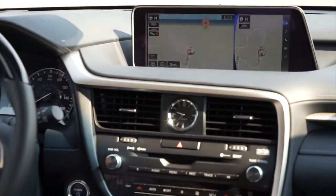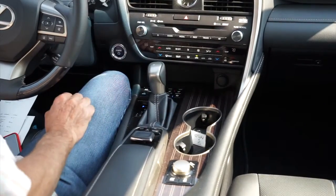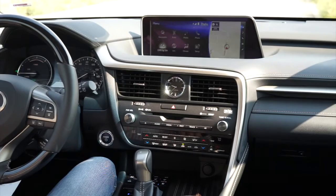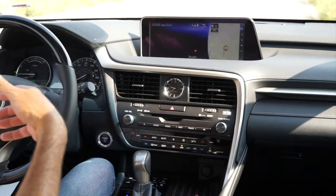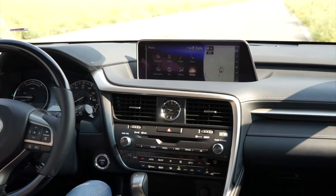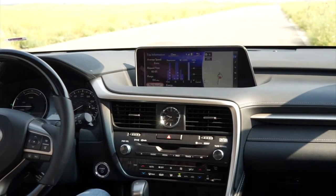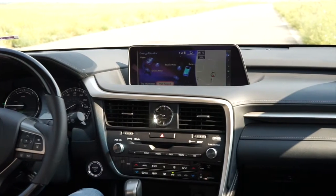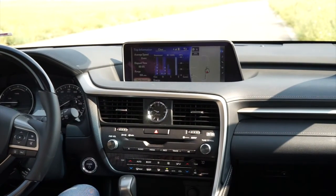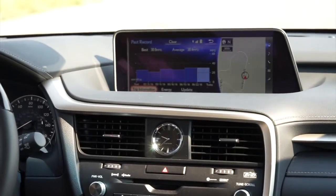The different drive modes are right here: Eco, Normal, Sport, and EV mode below — all-electric up to 25 mph depending on battery capacity. In the apps section you can load a full suite of apps on your smartphone; it's called Lexus's app suite, part of the Enform system, and it works really well. The information screen shows fuel consumption and energy flow — what the vehicle is doing in real time. Under trip info you can see we're averaging 30.4 miles per gallon right now, mostly around town with some highway driving.